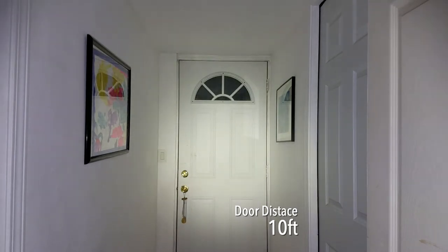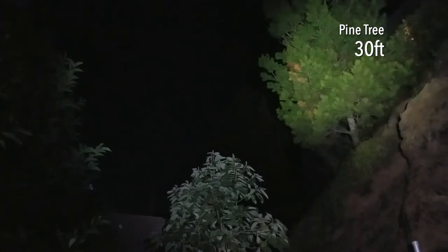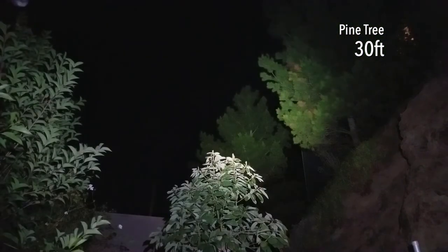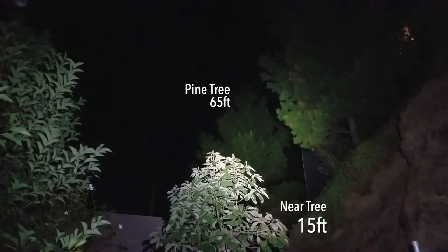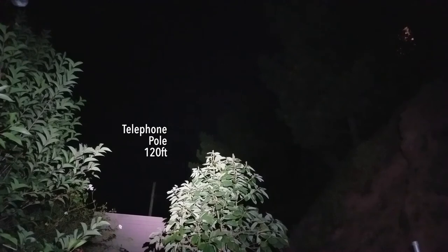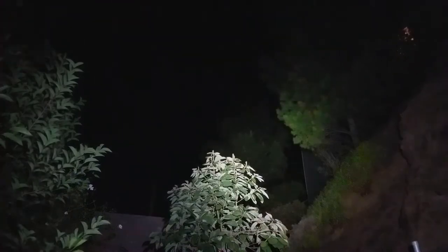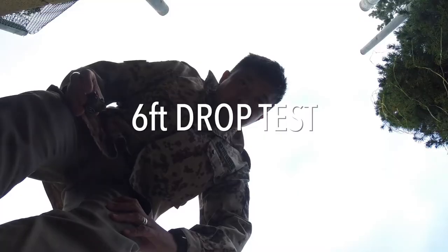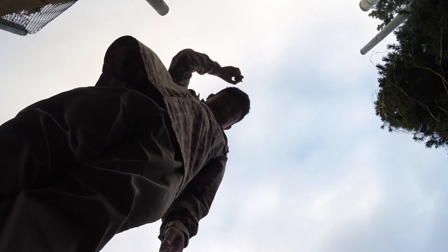At about 30 feet away and 40 feet up in a tree, the light performs well. Another pine tree at around 65 feet is clearly visible, with a foreground tree at 15 feet. I can barely make out a pole at approximately 120 feet, so it has pretty decent throw for this tiny flashlight.